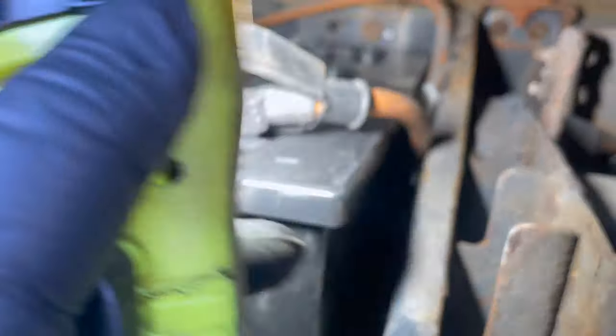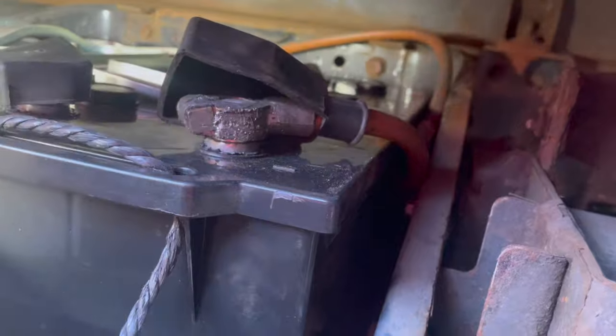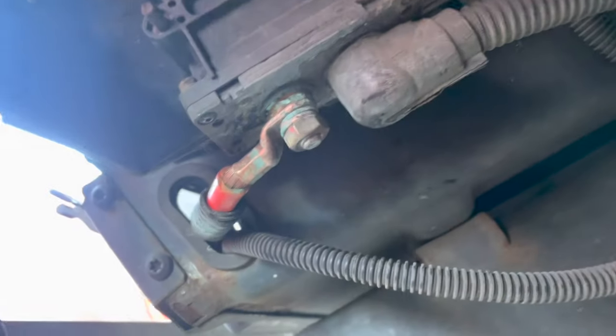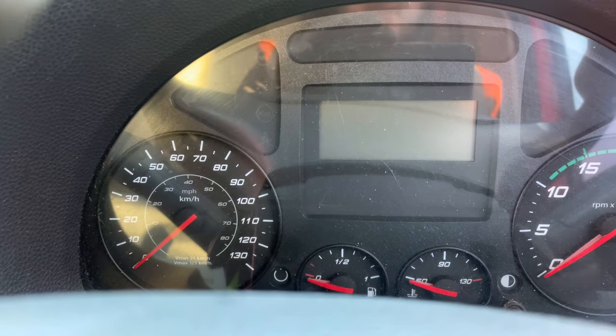Whoever put this on before has battered the earth that goes through the chassis, and the power supply cable going down here is also in bad shape — that's probably not helping the situation. We'll disconnect it, clean all this up, follow the earth and check everything. The main part is cleaned up now; it probably wants a bit more but we can give it a test to see if it's any better.